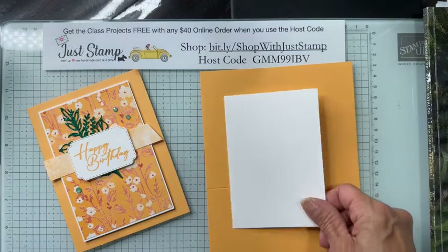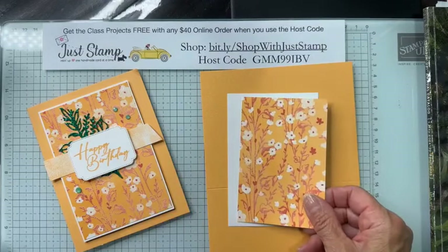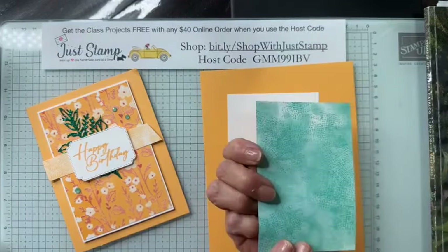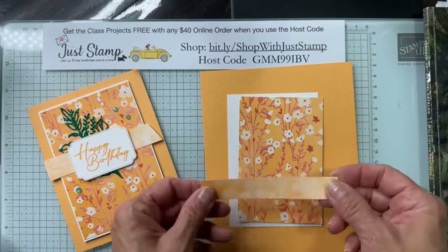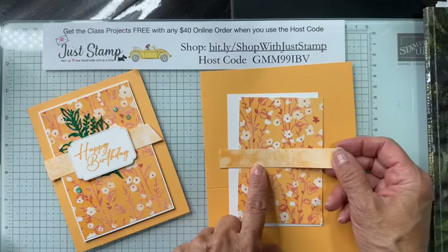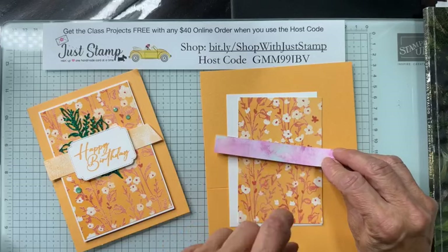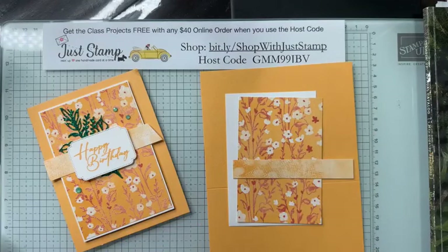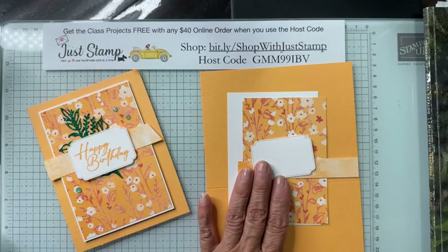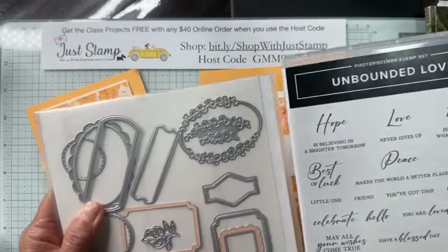If you decide you'd like this class, you'll get the PDF with all the exact measurements. We need a piece of Basic White measuring three and a quarter by four and three-quarters. We need a piece of Designer Series Paper with the Peach Pie background measuring three by four and a half. We also need a small swatch — three-quarters of an inch by four and a quarter — of the Peach Pie texture paper.